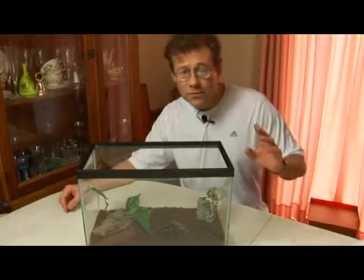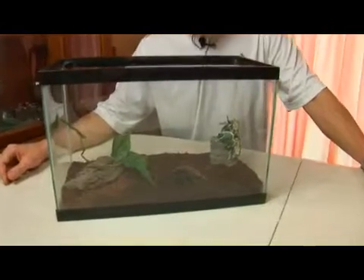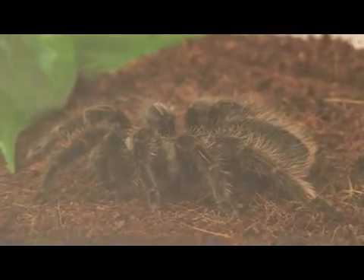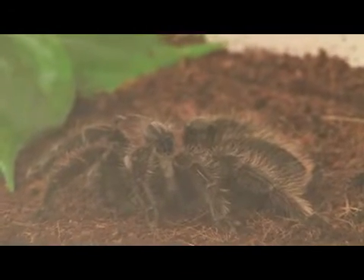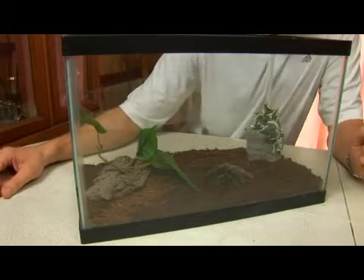I'd like to introduce you to another amazing arthropod. This is an arachnid — the curly hair tarantula, Brachypelma albopilosum. You'll find this creature in tropical regions of Central America.